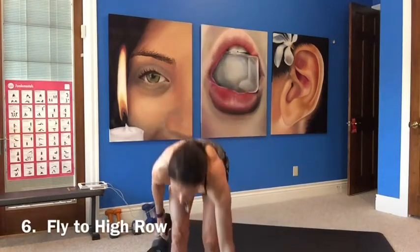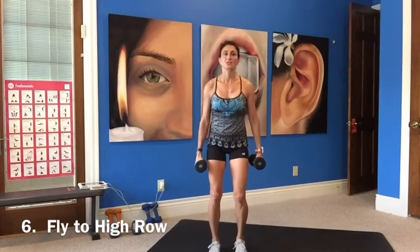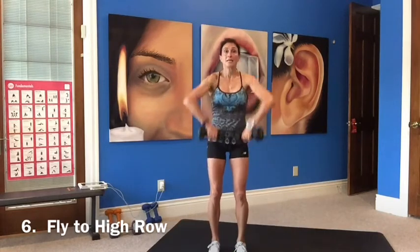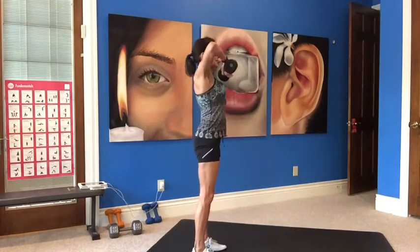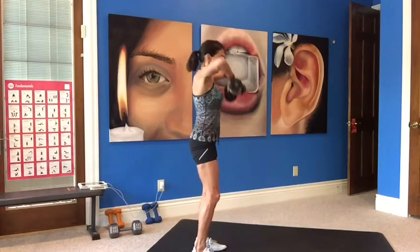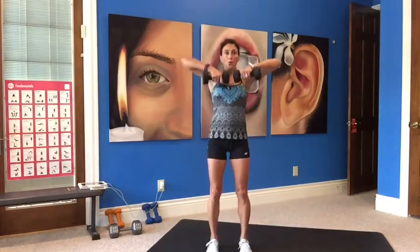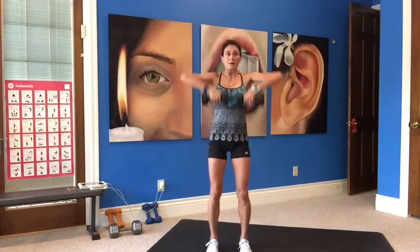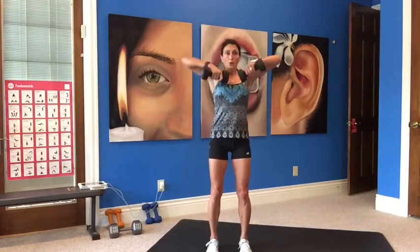Now we're doing a fly to a high row. Grab your other weight — might have to go lighter here. Squatting, do a fly, bend your arms, squeeze your back muscles. Now standing and lifting your elbows up higher than your weights for a high row. Keep your arms bent, then stand and zip it up. Contract those abs as you're lifting up, protecting your back. Nice job — on to lower body.